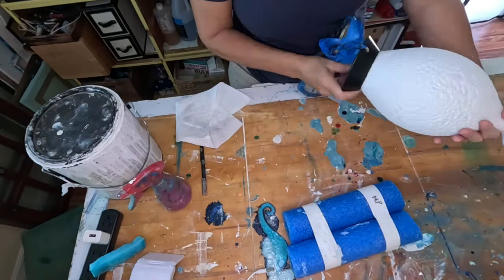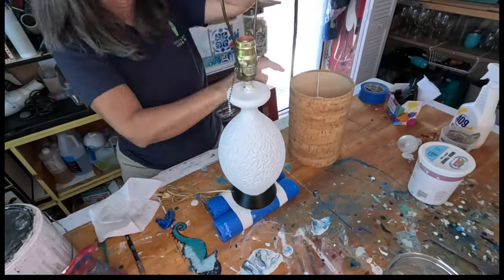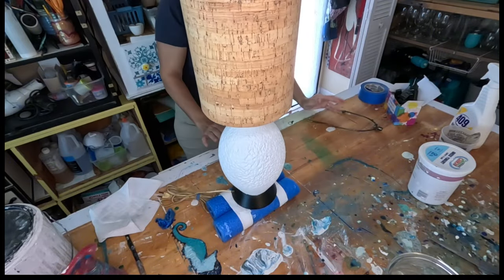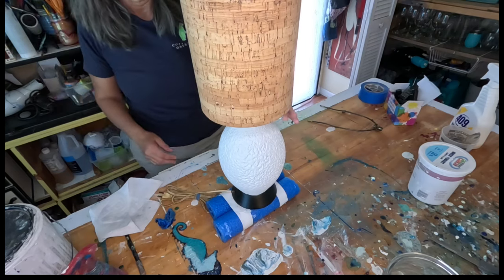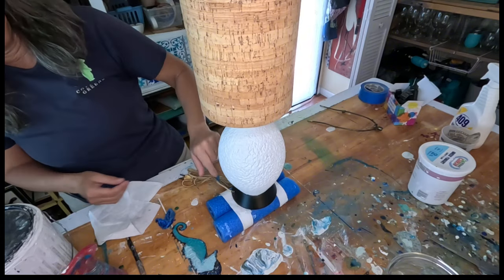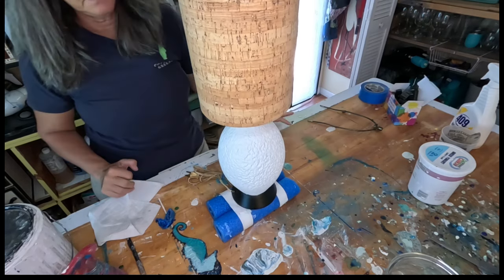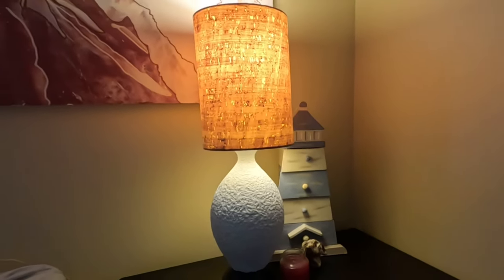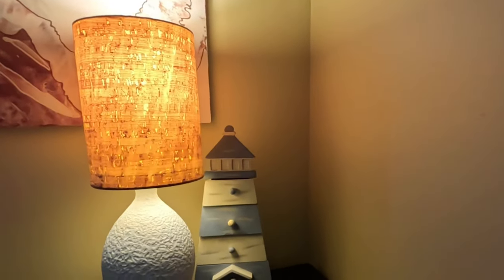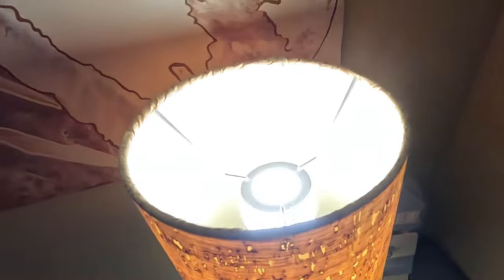Once the paint was dry I peeled off all the tape. Then I tried to figure out how to attach the lampshade — I thought I could use a harp attachment, but it made the shade sit up a little too high. It looks really good though — I like this lamp! I've decided to keep it and use it in my guest room. As for the lampshade, I'll figure out the attachment later; right now it's just sitting on top of the bulb with that little halo attachment — it'll be fine. Thanks for watching, bye friends!